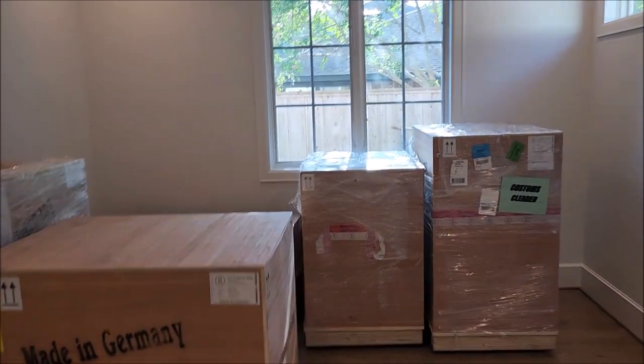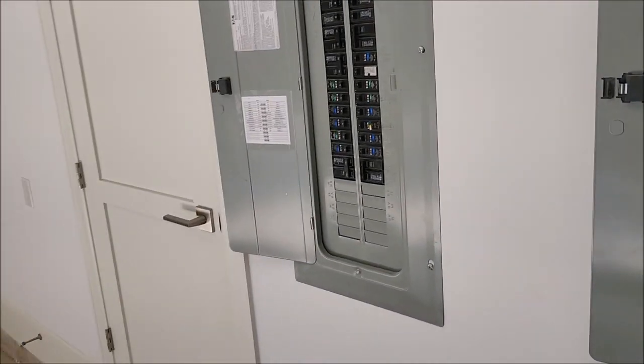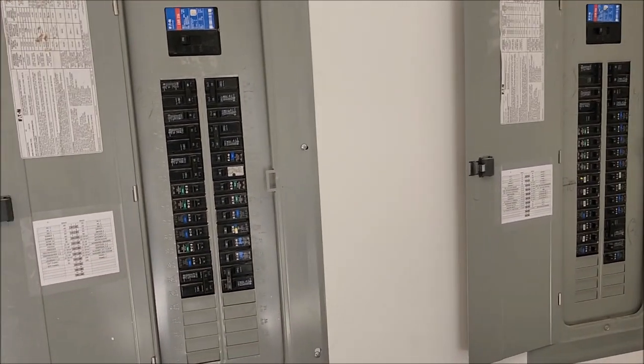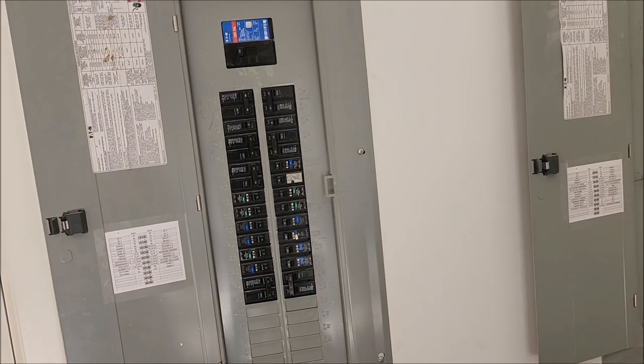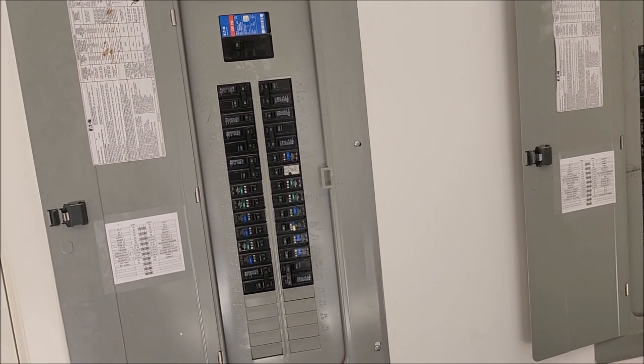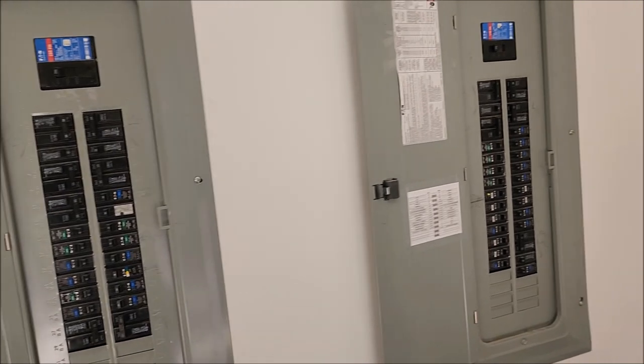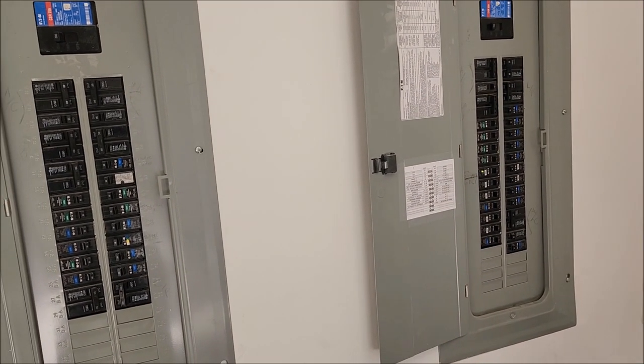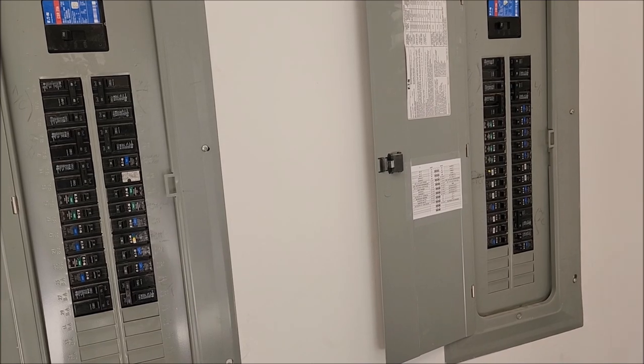Here are the MBL Extremes in their temporary location. Rex moves to the interior electrical panels. These are standard Siemens panels — and Rex notes they're BR style, not CH — meaning aluminum bus throughout. So it's aluminum wire feeding an aluminum bus: not the highest quality for sure.